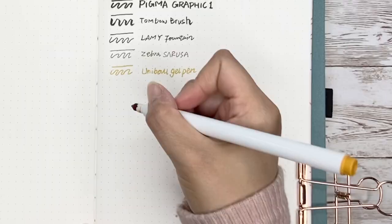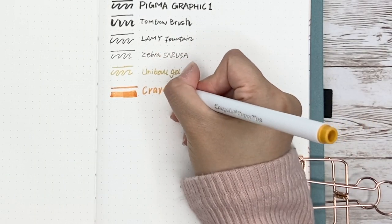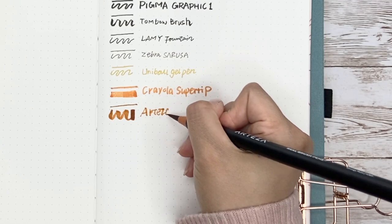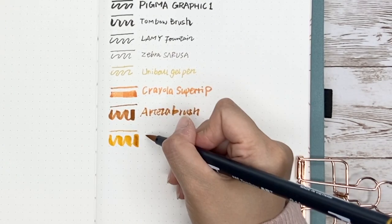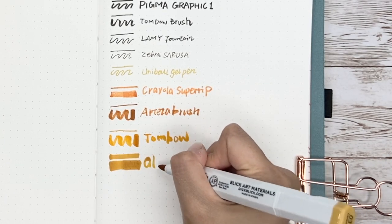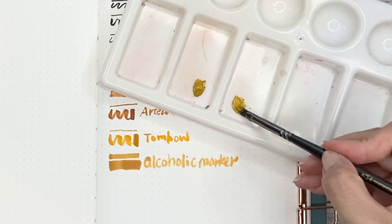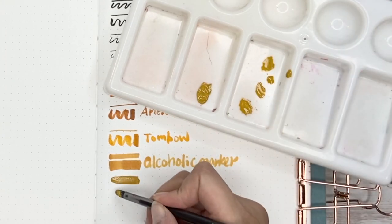Next I want to test color markers: Crayola Super Tips, Arteza real brush, Tombow dual brush pen, and alcohol markers. One thing I noticed is that because the paper is not coated, it absorbs the pigment pretty well, so colors may turn a little bit darker than on other paper for the same pen. It would be better to make a color palette on this paper or test out the markers you want to use before applying them in your bullet journal drawing.